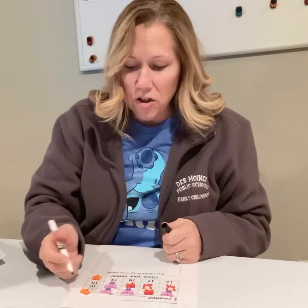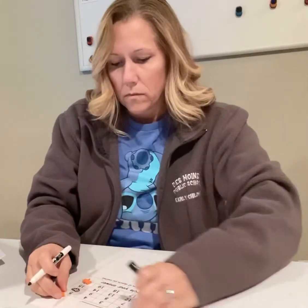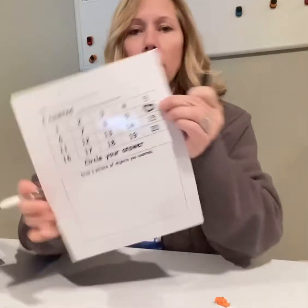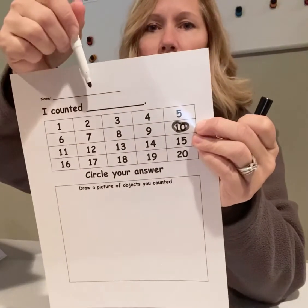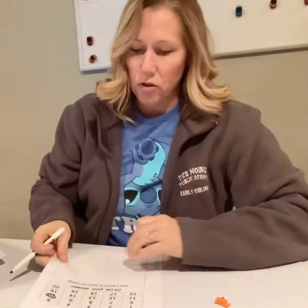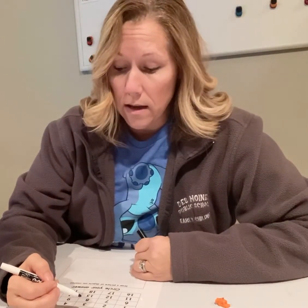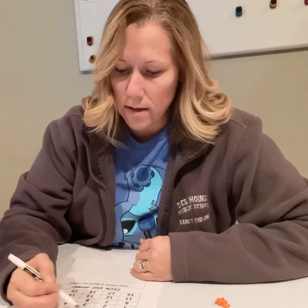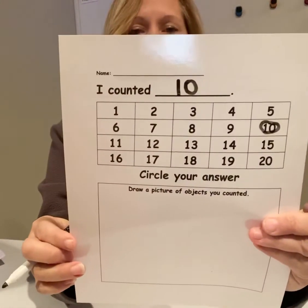The last one that I touched in my last row, I'm going to circle the number so that I remember. That's my number ten, and then I'm going to write it right here. I'm going to write ten — and I know ten is a number pair, so it needs two numbers to make a new number. One comes first and then the zero. Ten. I counted ten.